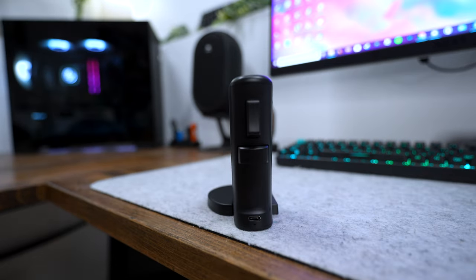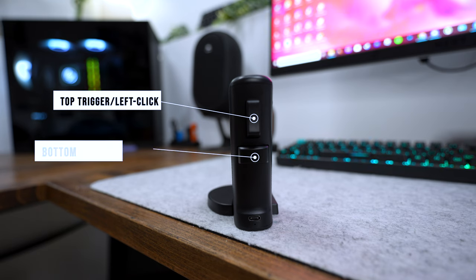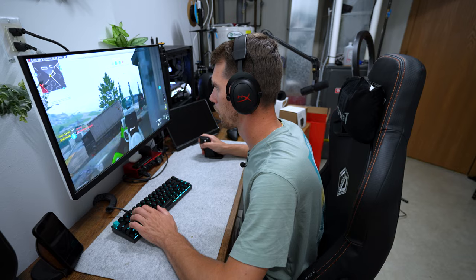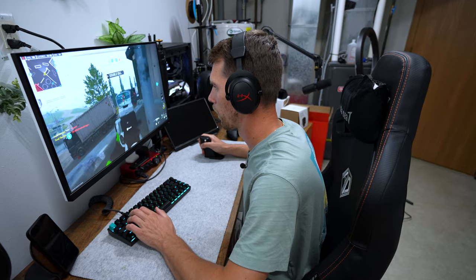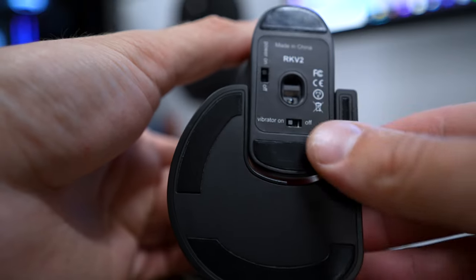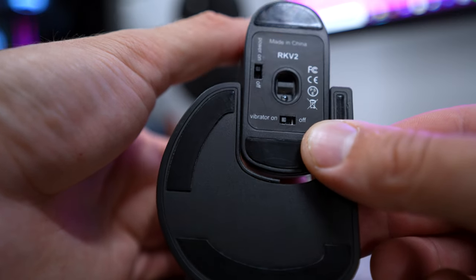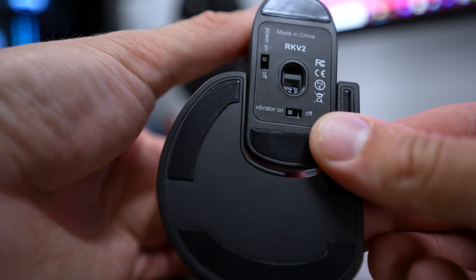On the front of the Ragnok 2, we have two different triggers. The top one is designated to left click, and the bottom trigger is designated to right click. It has some really nice haptic feedback — when you pull either of the triggers in-game, they actually vibrate, and it makes it feel really realistic. If you'd like to turn that off, there's a vibration on/off button.